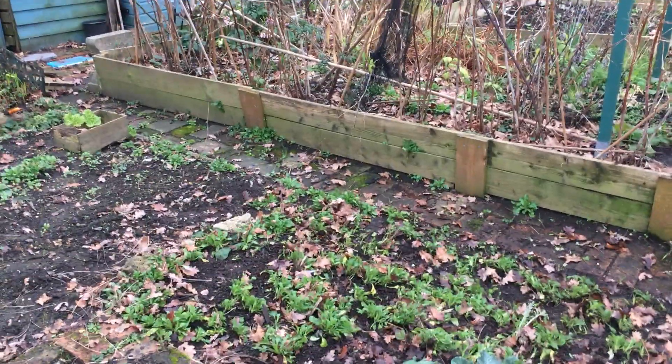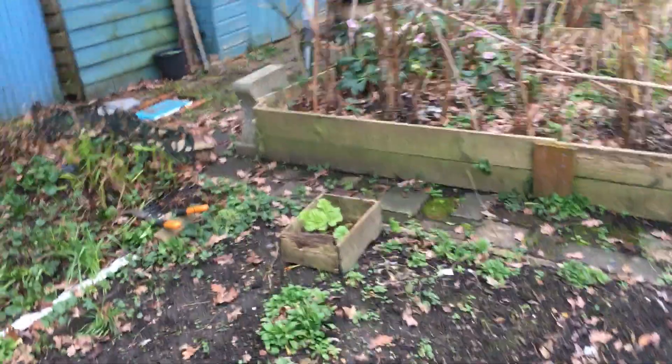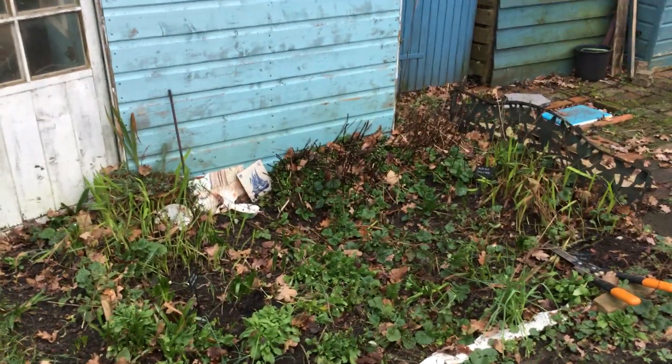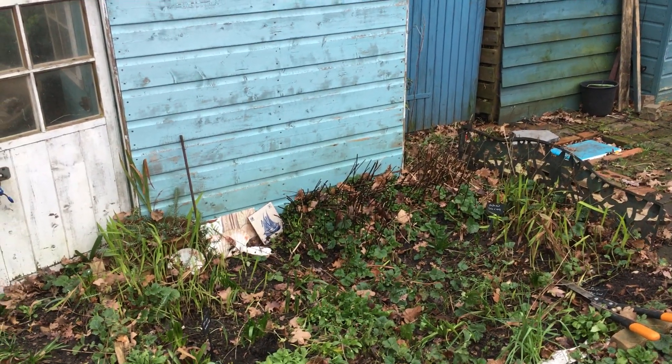There is forget-me-not, so I'll leave that to be flowering in the spring. I've swept up some leaves around here and around this bed, which is my flowering bed. I've got lots of bulbs in there — tulips and drumstick alliums — and there's some Melissa at the back which I've just chopped back.